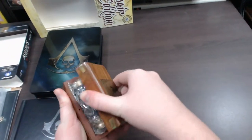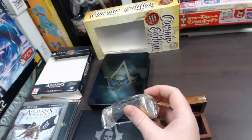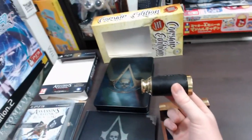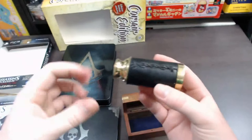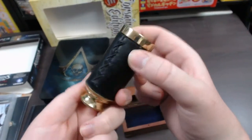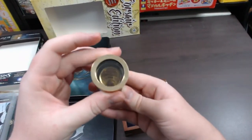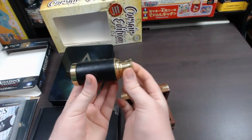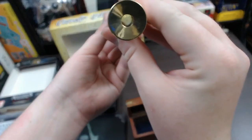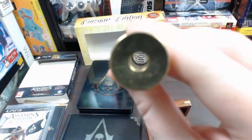Opening up the wooden box, inside you've actually got a pirate spyglass. You can tell it's got a pirate-type leather on it — it looks like it's been repaired, with stitching up top. Very nice detail. The front and back are all metal, very nice quality. You can pull it open by just pulling it, and it extends just like a spyglass. You can actually look through it as well — it actually does magnify things from a distance.